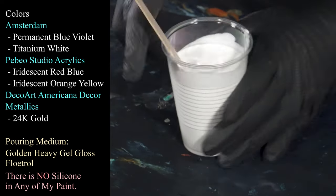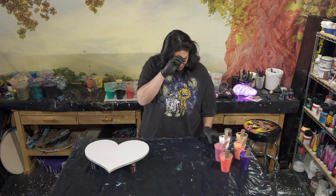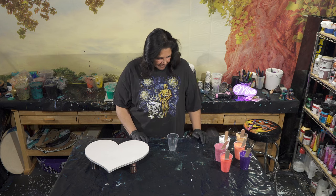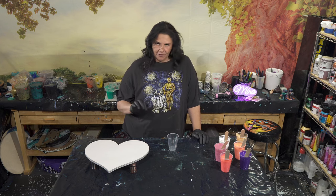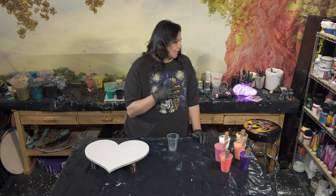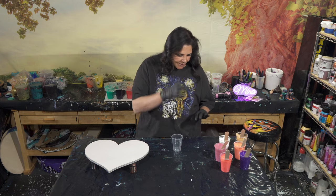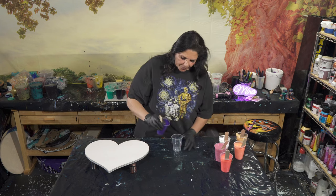I have some 24-karat gold from DecoArt Americana Decor Metallics and some Titanium White from Amsterdam. So let's go ahead and layer a cup, keeping in mind that we're using that mauvey one as our base coat. Tonight instead of doing a wanderlust pour, I want to try that wandering ring pour we did before and maybe use my golf ball going through it again, because I think that came out really pretty. We're going to start with a little bit of that Permanent Blue Violet.